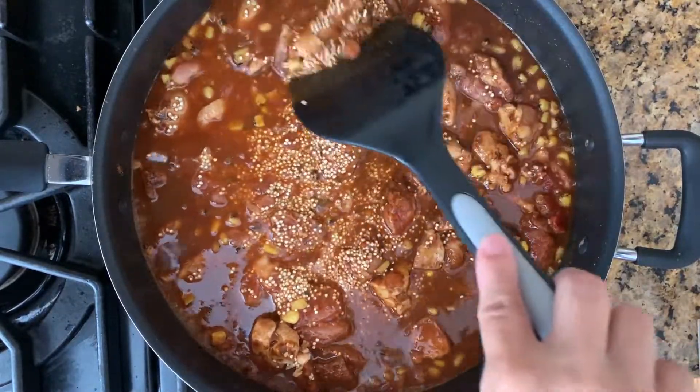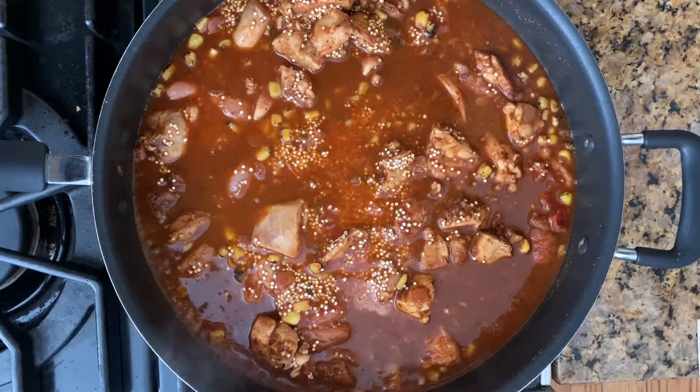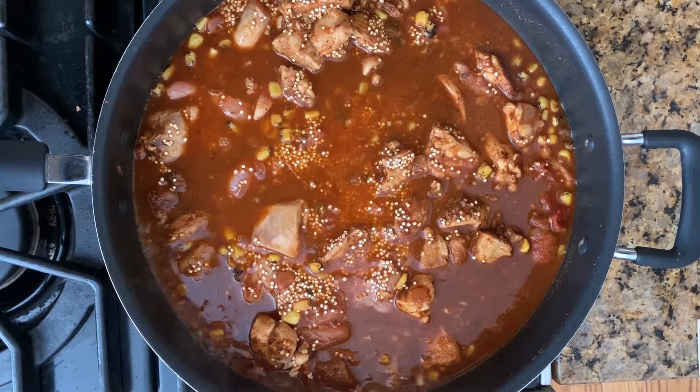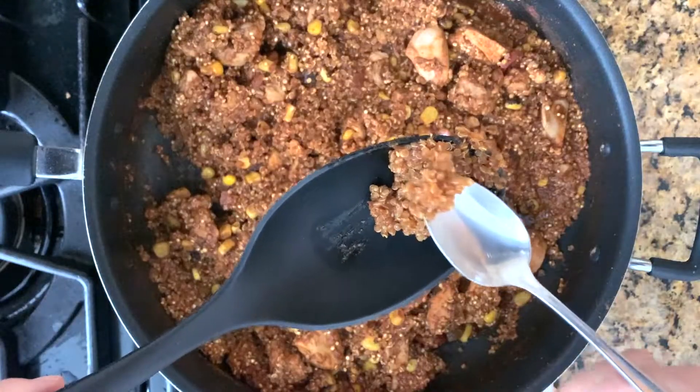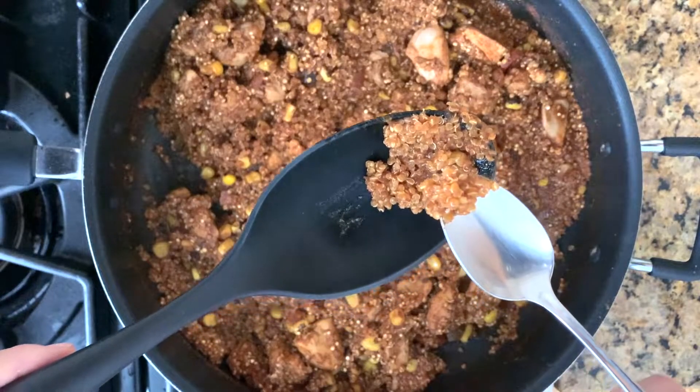But now is the time to add a little more salt to the pot if you want it. When the chicken broth starts to boil, cover the pan with a lid and turn the heat down to simmer for 20 minutes. The quinoas are done when they become translucent like this.